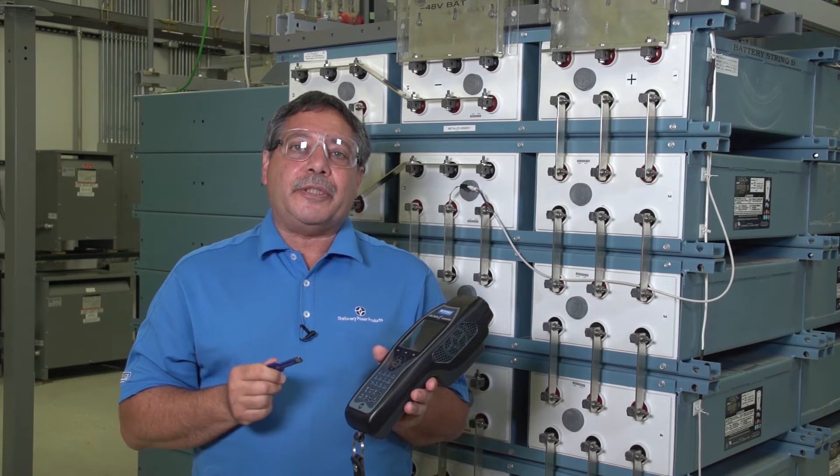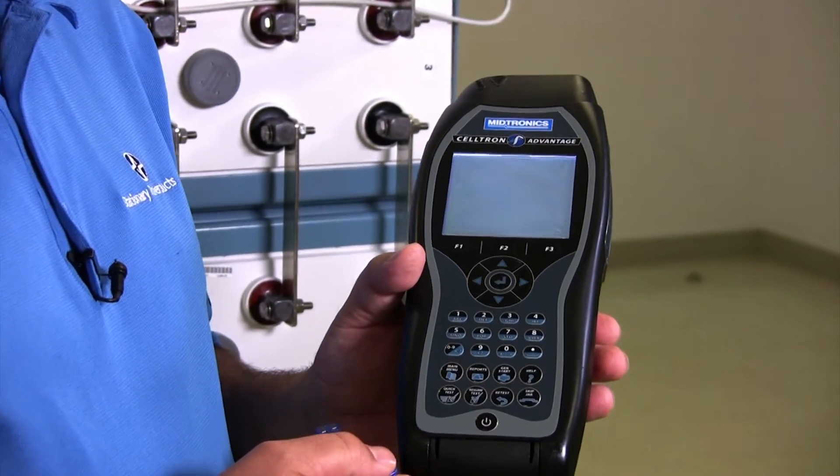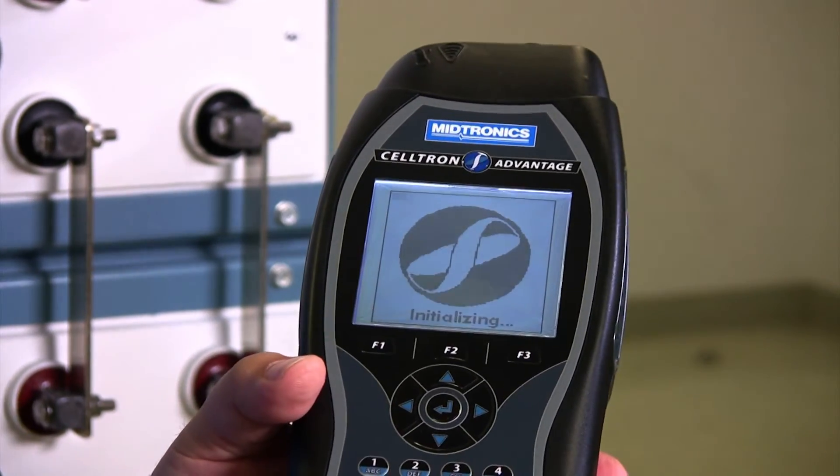I'm going to demonstrate now how we do that. I'm going to hit the power button to power up your tester. The tester takes a minute or so to boot up.